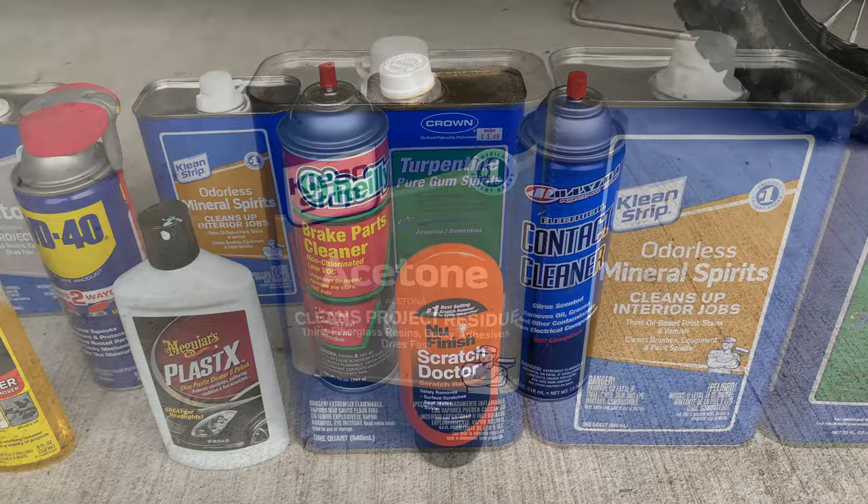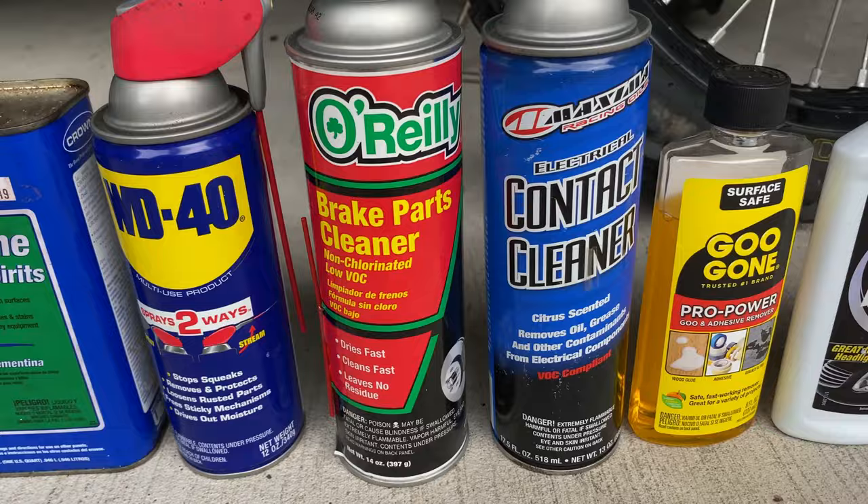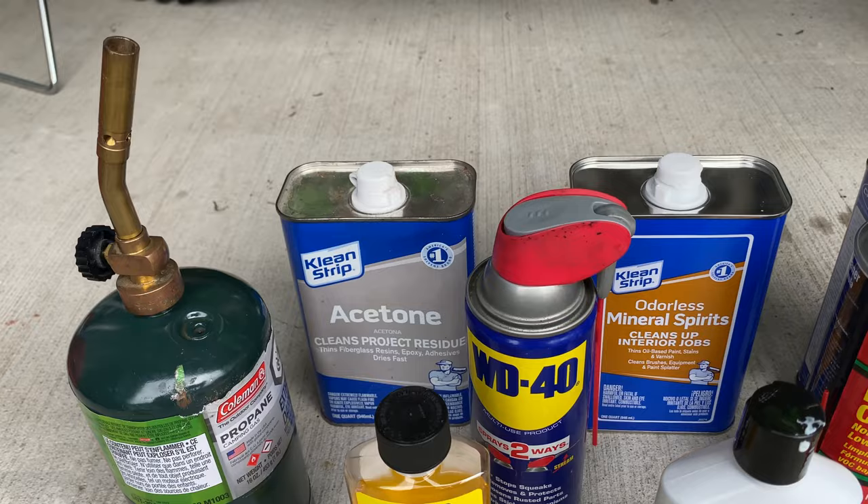I did an investigation using the products you see here to answer that very question. I think you'll be surprised to learn that only one of these products worked well, and I think you'll be even more surprised which one it is.